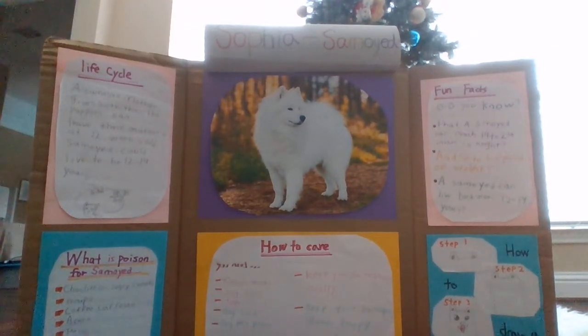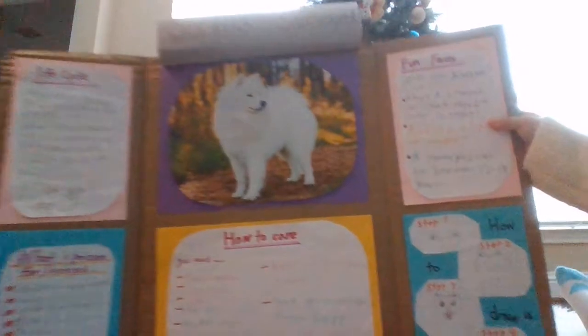Now let me tell you what is poison for salamoids. Chocolate or sugary sweets, grape, coffee, caffeine, acorn, pecan, bone, salamone, garlic, onions, and ice cream. Now let me show you how to draw a salamoid.